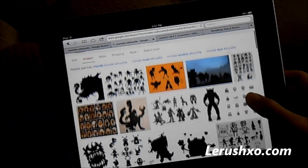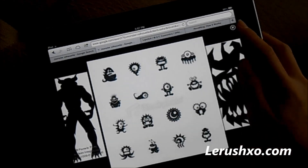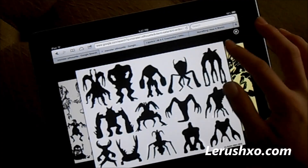This first project, I like to call it the Monster Silhouette. What it is is all that you see in front of you. Go to Google, pick your favorite image, and when you're done, you're going to want to save it and zoom it in.